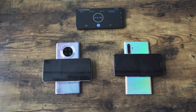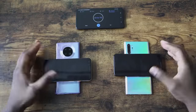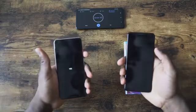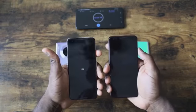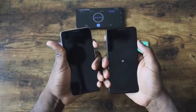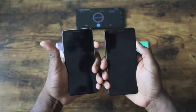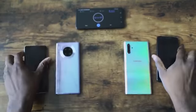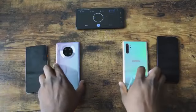The reverse wireless charging is faster this time around too. We did a video comparing that with the Galaxy — the Galaxy charges a Pixel 3 from 0 to 100 wirelessly and gets about 7% on the reverse side, while the Mate 30 Pro does 15%. Again, that is quite impressive and makes the hardware really, really good on this device.